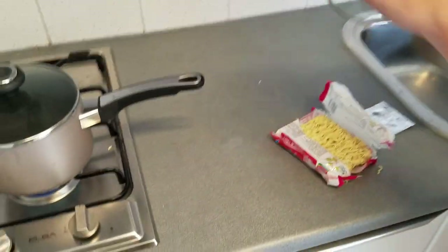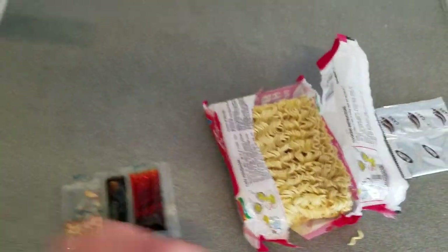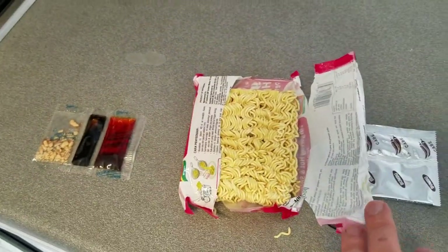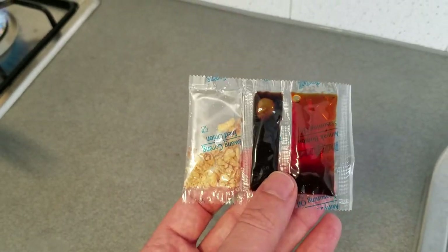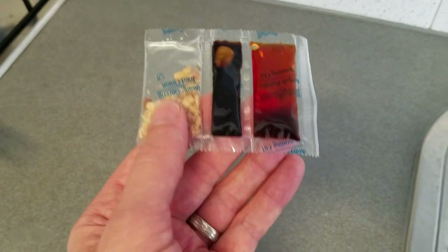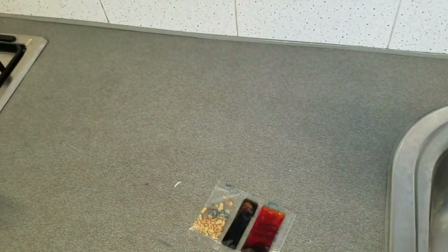Next up on circuit breaker weekend with the Singapore expat is lunch. Here is one of my favorites — a Nongshim hot and spicy noodle pack. This is quite a bit different than a noodle pack you would get in the US. It looks very similar to a ramen noodle you'd get in the US, but look at these awesome flavor packets — we've got three packets here: some fried onion crunchies, some kind of sauce, and then some spicy pepper sauce.